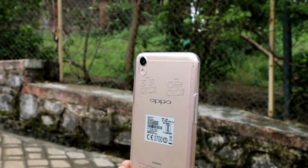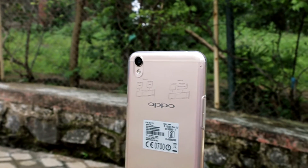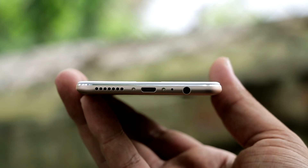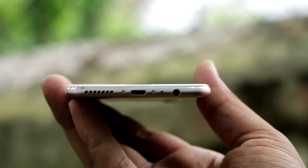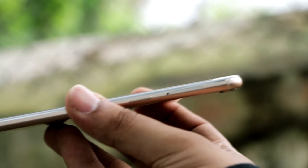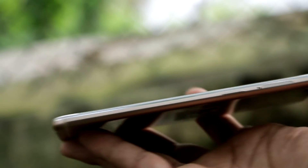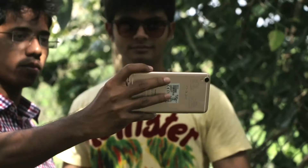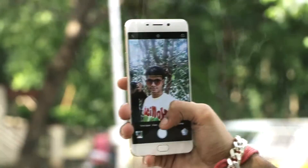You get a clear gel cover inside the box. At the bottom we have a speaker grid, USB port, and 3.5mm headphone jack. On the right hand side we have the power button, and on the left hand side we have the volume rocker. At the top there is a small hole for the microphone. On the front panel at the top we have the earpiece.